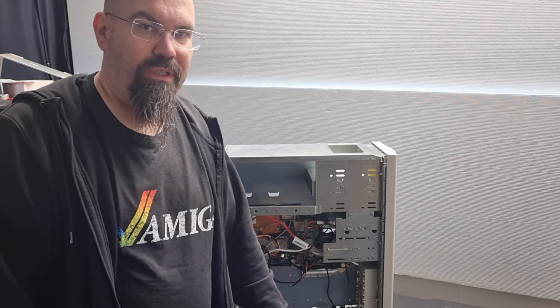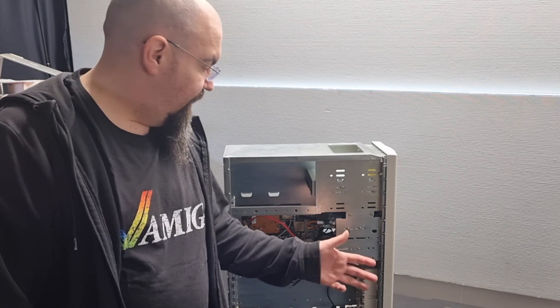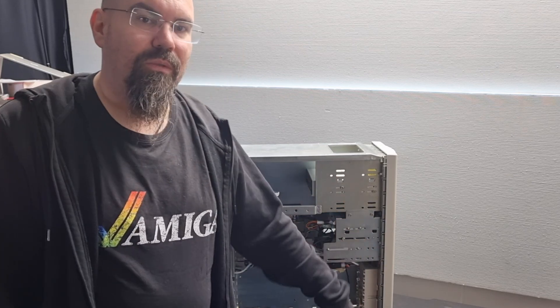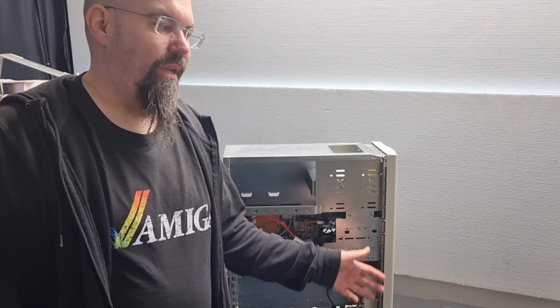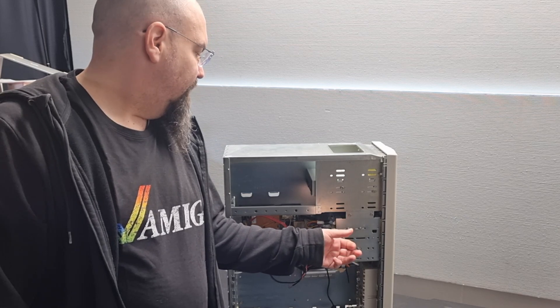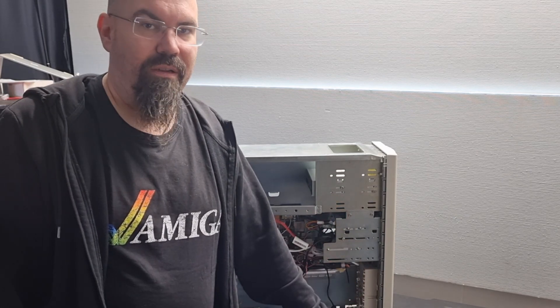If this had been a Raspberry Pi we could have used the GPIO, but the PC doesn't have that. So what we need to do is add GPIO pins to the PC, and let's do that through the Raspberry Pico.